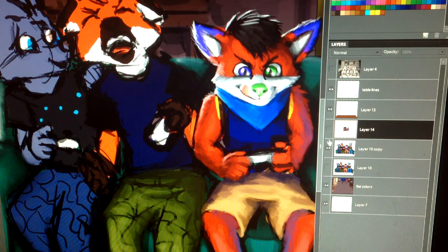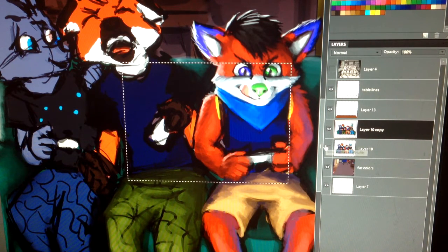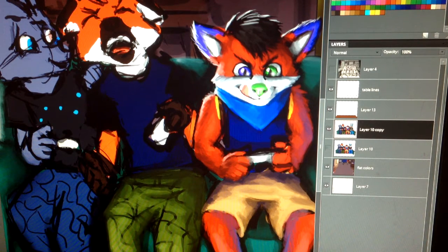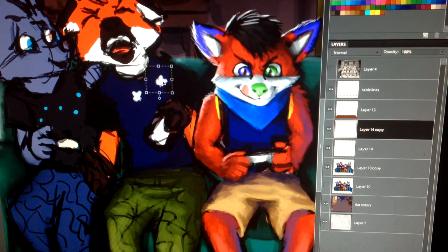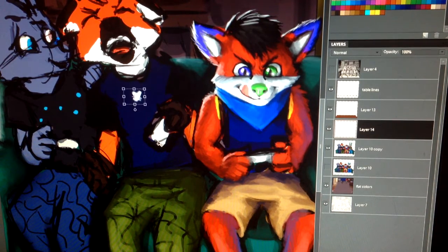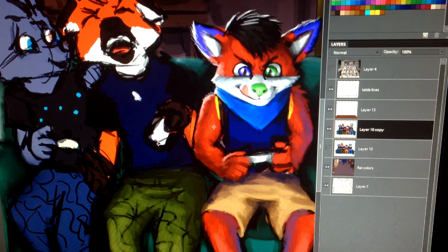Layer Via Copy means you select something and it makes a copy, but it still remains on the previous layer. That's useful if you need to make multiple copies of something — like a complicated wallpaper, wrapping paper, or pajama pants with repeating patterns. Instead of drawing all those patterns, just draw it once, use the selection tool, Layer Via Copy, and now you've got a copy you can rotate and place all over the picture wherever it's needed. That's one really handy trick to save you time in Photoshop.